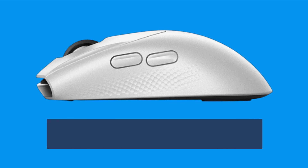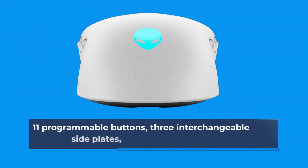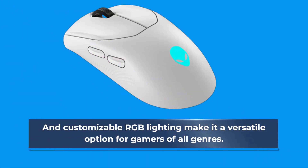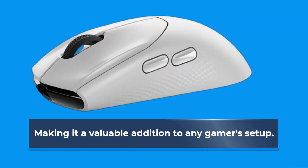In conclusion, the Alienware Trimode Gaming Mouse is a versatile and customizable mouse designed for gamers who want the best performance possible. Its 11 programmable buttons, 3 interchangeable side plates, and customizable RGB lighting make it a versatile option for gamers of all genres. Its performance and build quality are top-notch, making it a valuable addition to any gamer's setup.